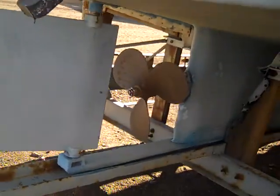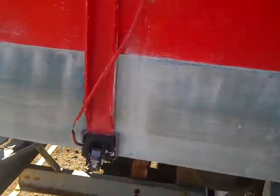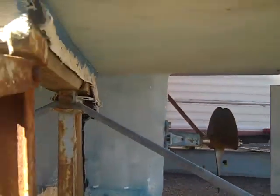The hull underneath has a stainless steel plate at the bottom on the keel, in case you don't have any rub strip — stainless steel, not bronze. It runs all the way up and then there's a bronze cap on the end, running all the way up to the bow.